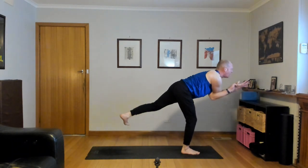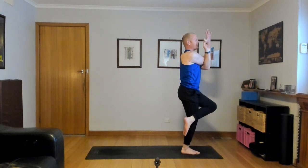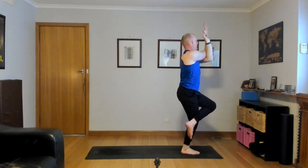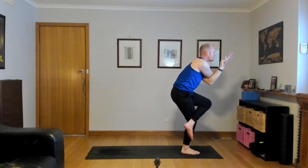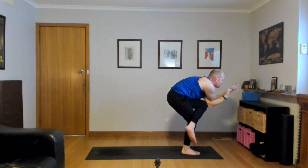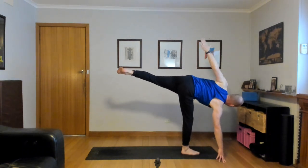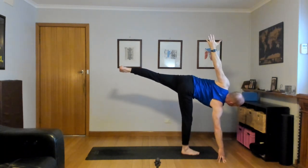Bend the right knee, come all the way up, you guys. Left knee on top of the right, left toes tucked behind your right calf. Inhale, squeeze the legs, navel in and up. Half eagle forward fold — elbow to knee. Half moon pose: right hand down, left leg back, left hand high. Take a moment, expand in every direction. Beautiful work, you guys.